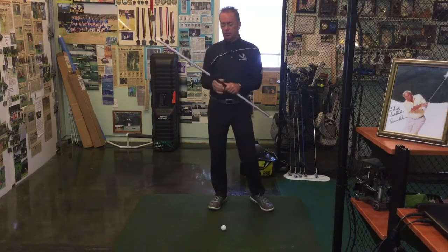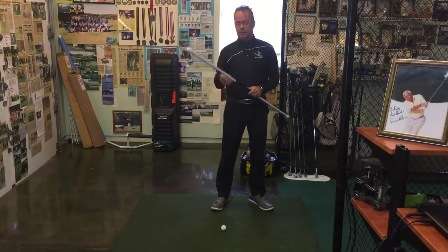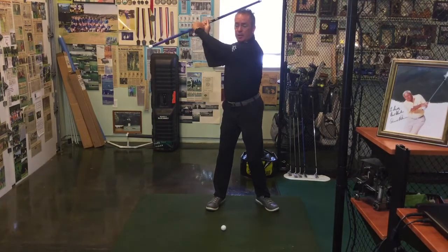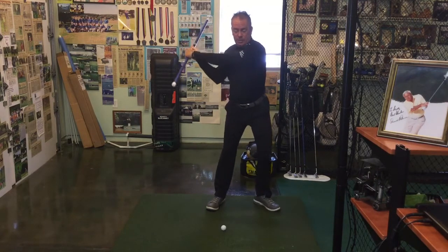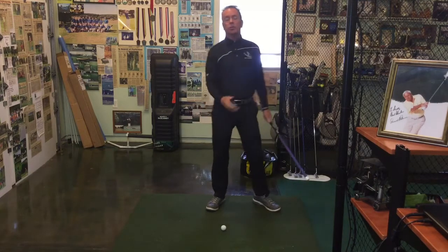I'm going to show you a neat little trick, something that Sergio Garcia used to do — his dad had taught him this many years ago. Sergio had a pretty definitive move where from the top of the backswing he would not just generate power coming this way. He would let the club drop pretty severely too — it would just keep dropping down before he actually started bringing the club towards the target.